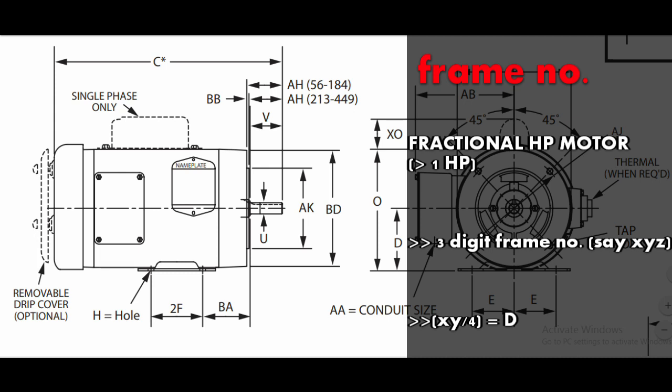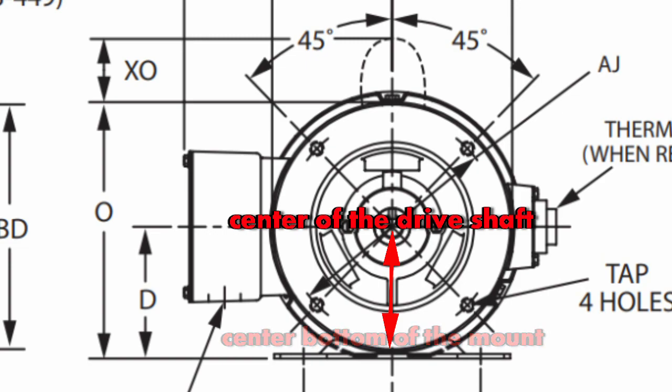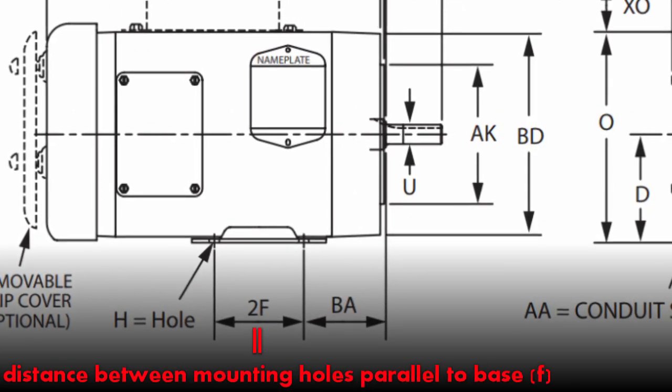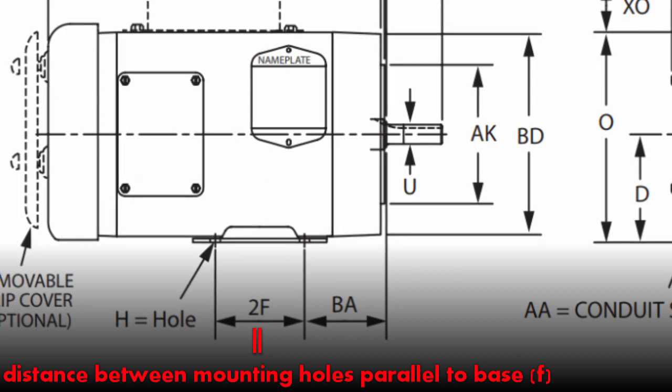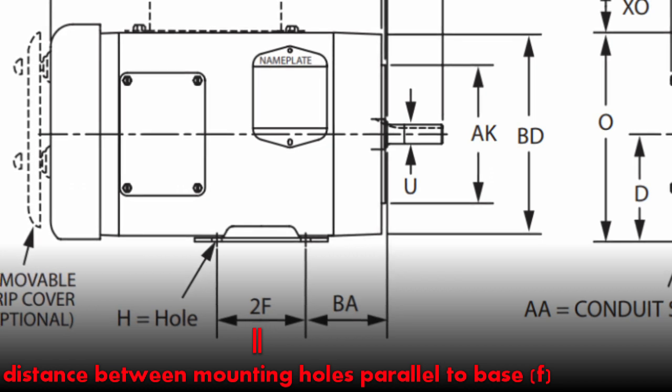If your motor has a rating of more than one horsepower, the frame number will contain three digits. To find dimension D from those three digits, divide the first two digits by four. D is the distance from the center of the drive shaft to the center bottom of the mount in inches.